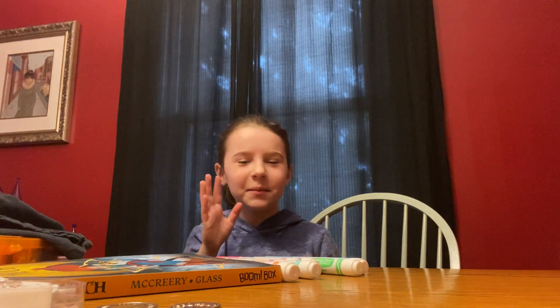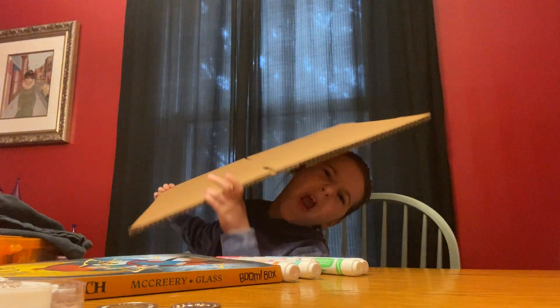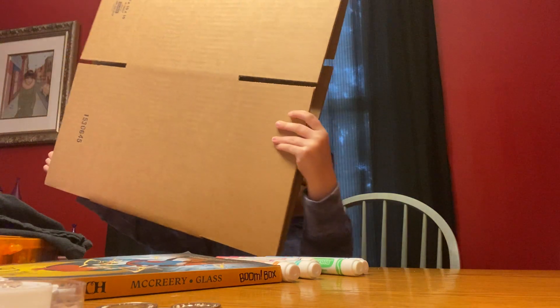I got like a medium, small size box. It's a little tiny. That's some celery for you here.